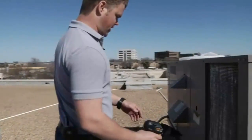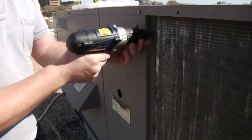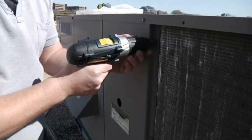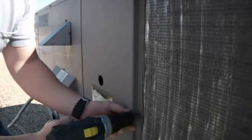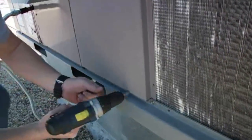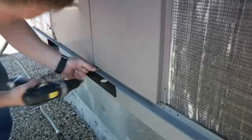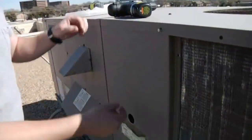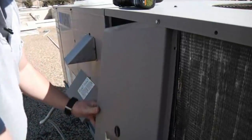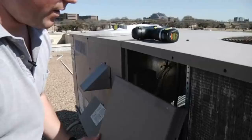The first thing you want to do is come over to this side and we're going to take off this panel to give us access to the headers and return bends. Once we get in behind this panel, we'll be able to see the headers and the return bends.